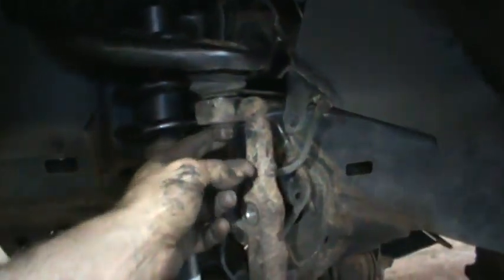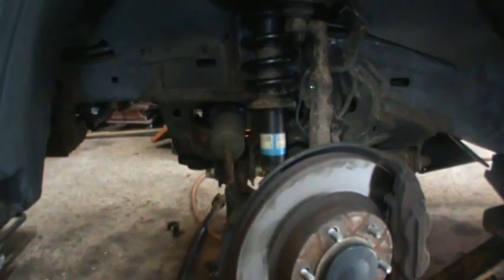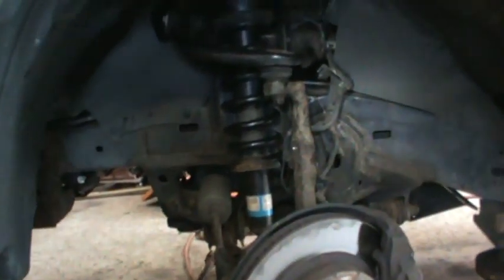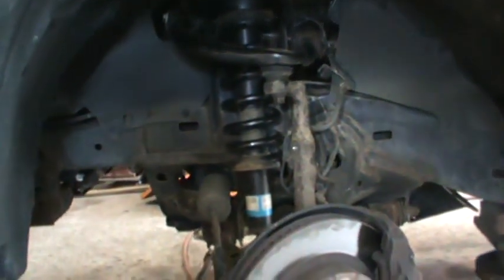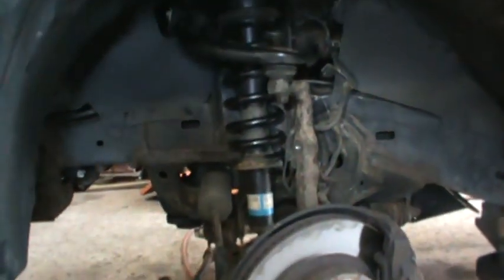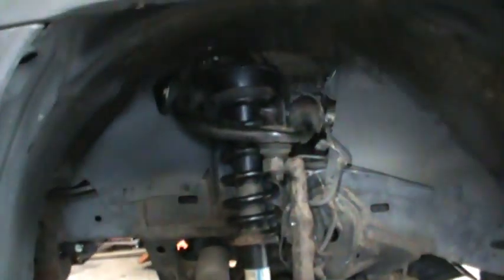I put the nut back on top — not fully tightened yet. I'm going to reassemble this side minus the sway bar and then get started on the other side. Now that I know the process it shouldn't be as bad, but this side did fight me — I'm probably about two hours in so far, and most of that is just because of rust not wanting to come apart.